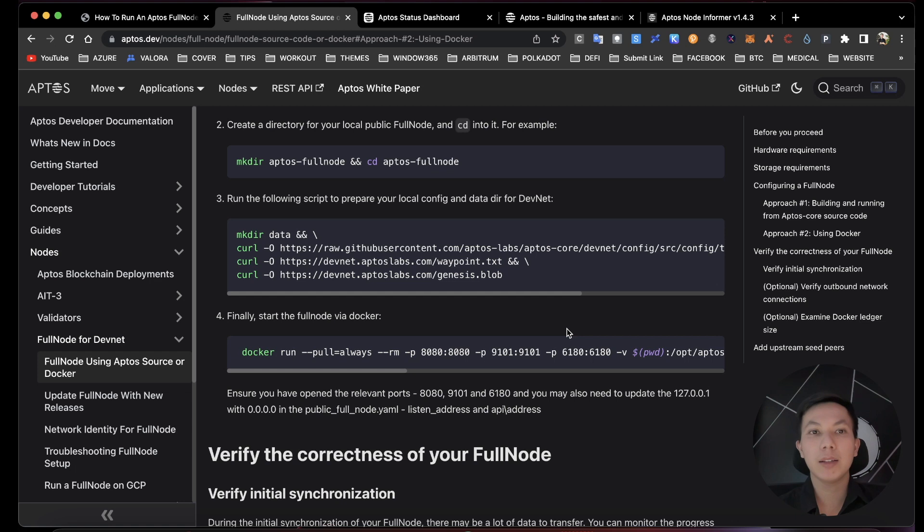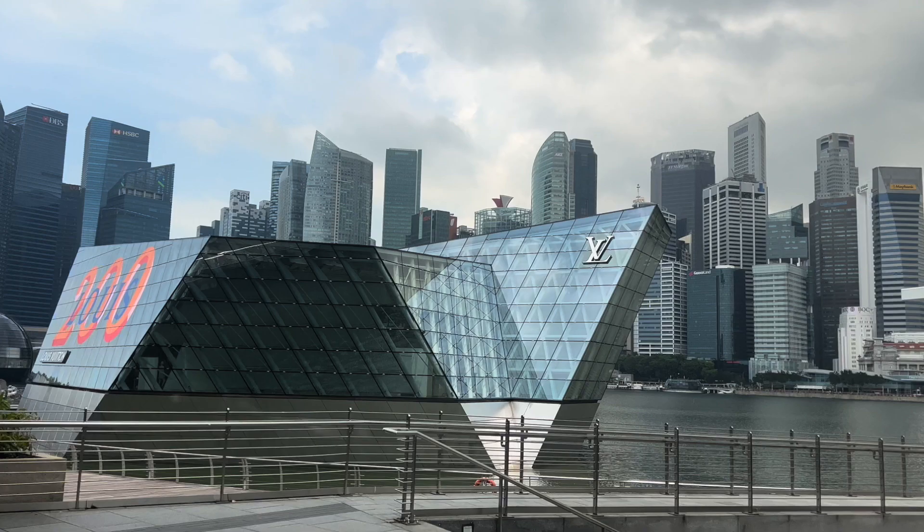That's how you run an Aptos full node using Docker. If you like this video, please give me a thumbs up, hit the subscribe button, and see you in the next video.